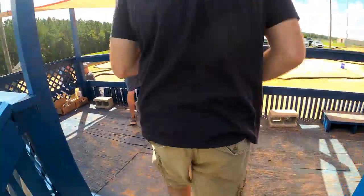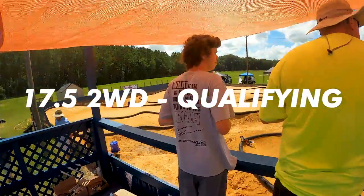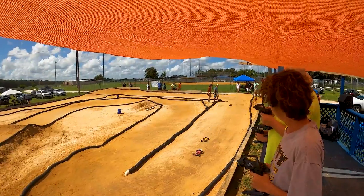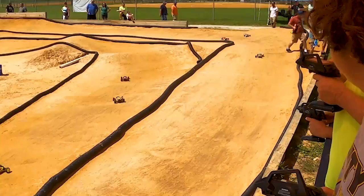All right guys, we are wrapped up for that heat. If you would set your car down, grab your water — there are waters in this cooler right up here in front if you need one. Hop out there, we will get the second heat started.